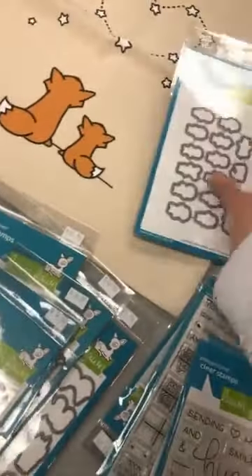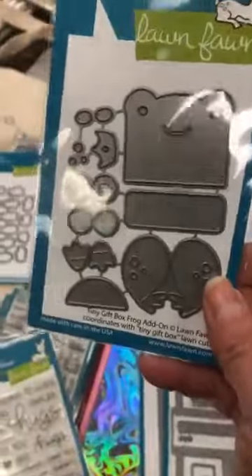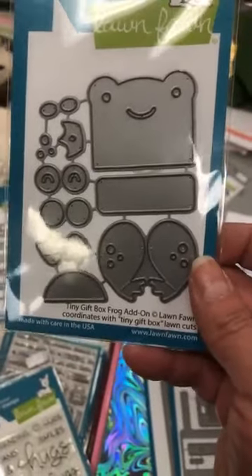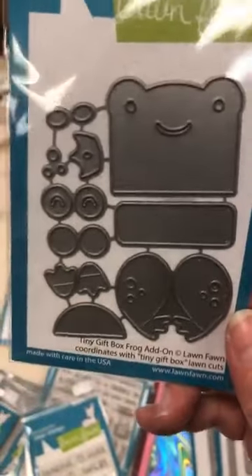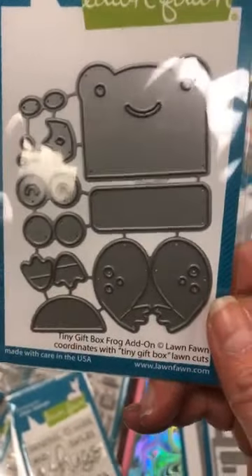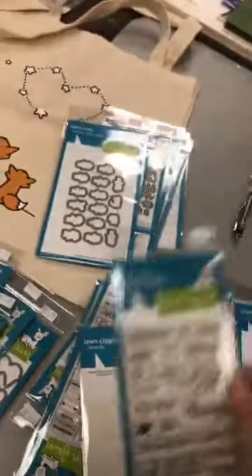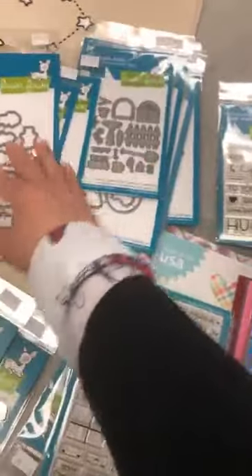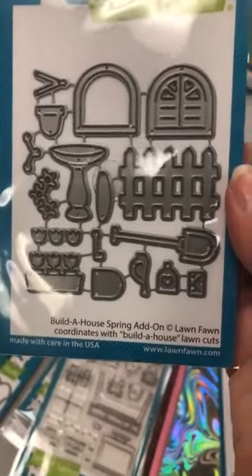Now these are dies that match stamps. Pour ceux qui gardent la petite boîte — the tiny gift box — and you keep adding to your collection. Here is 25-25, and this is tiny gift box frog. Donc tu vas avoir une grenouille. Then we have the hugs — these are hug sentiments. I'm forgetting if there's a die with that, so I will check.